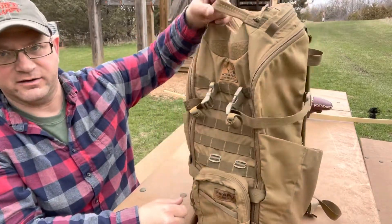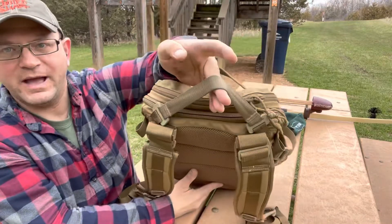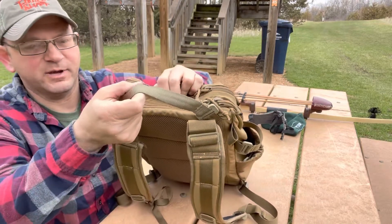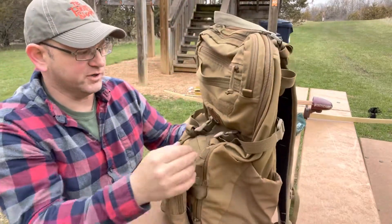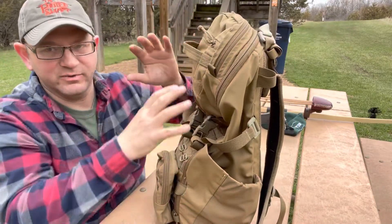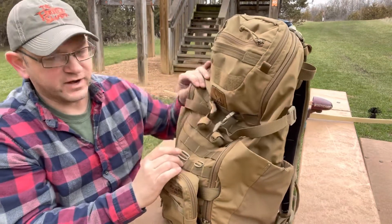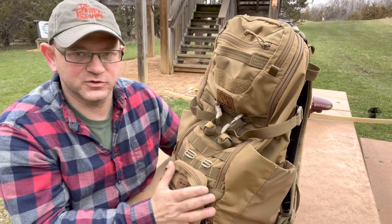I loaded this thing to the gills when I traveled with it and I have no fears that any strap, buckle, or zipper is going to break. It just feels quality. I'm proud that it's American-made — not just doing the rah-rah American-made thing, although that's fine to do.